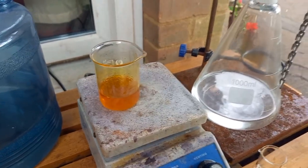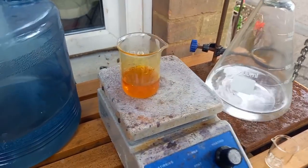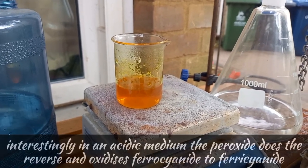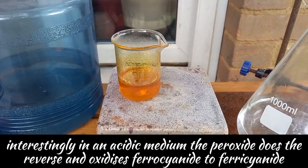Next we are going to add some hydrogen peroxide, which will hopefully reduce the potassium ferricyanide to ferrocyanide. I always get that wrong.